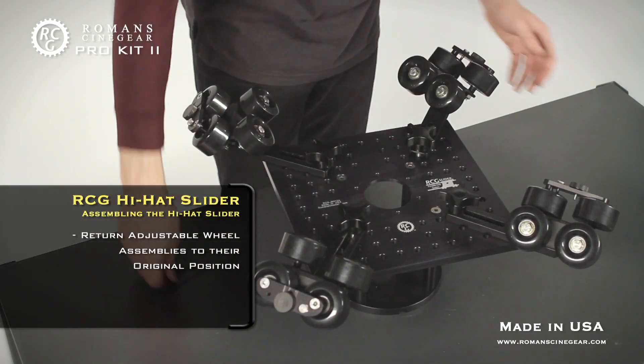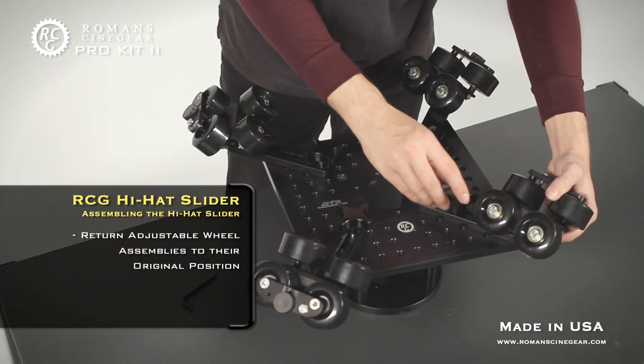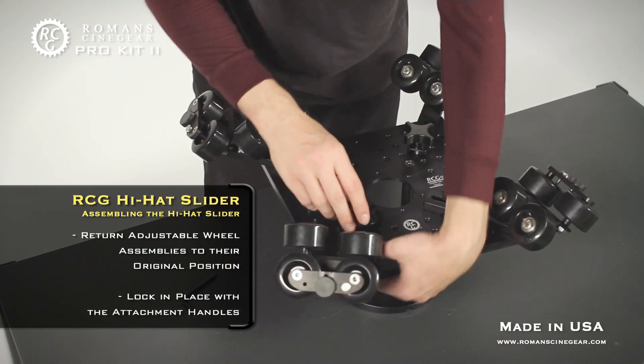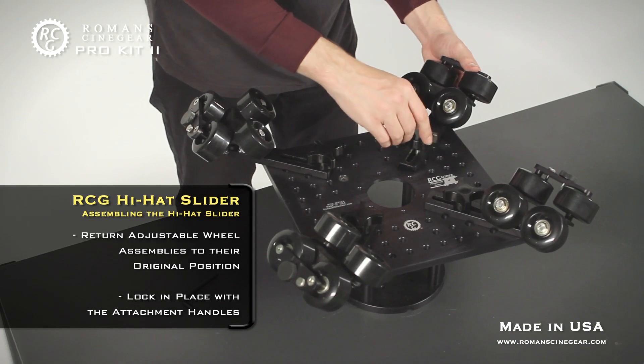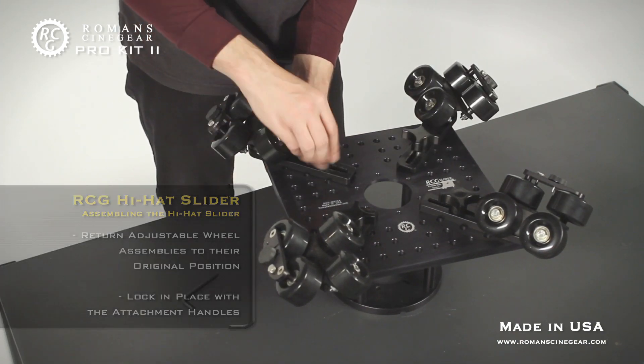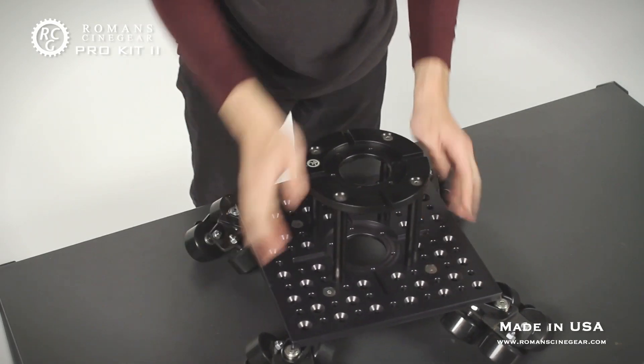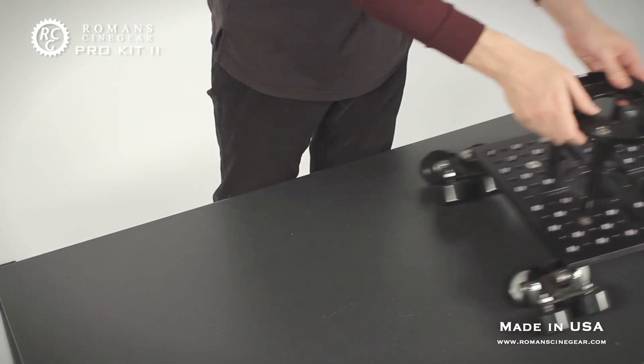Once you have tightened the bolts, return the adjustable wheel assemblies to the original position and lock in place. You now have successfully built the RCG hi-hat pro slider dolly.